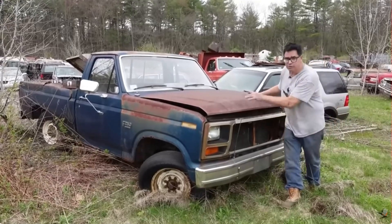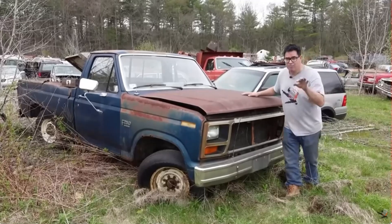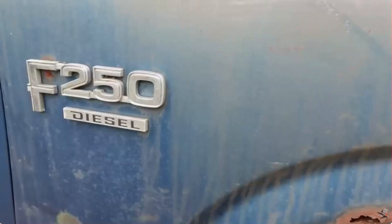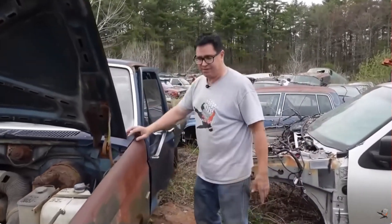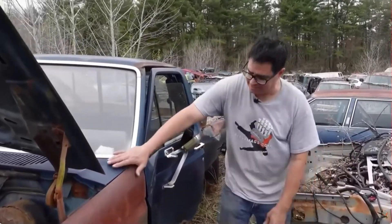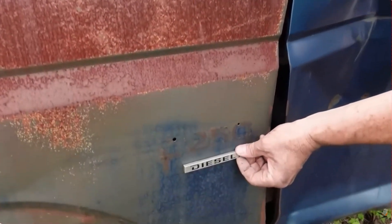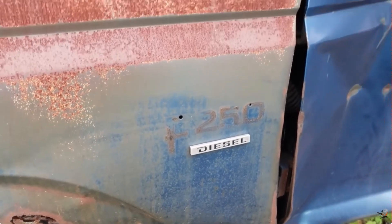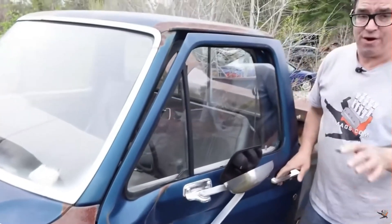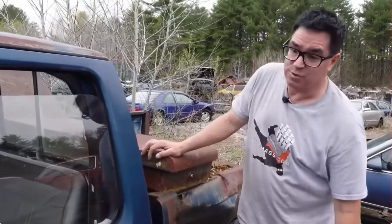This is a 1984 Ford F-250 pickup truck. This is special because it's the second year for Ford's factory optional diesel V8. This is a base F-250 — no Lariat, nothing frilly — but you've got to love that diesel emblem right there. 1983 and 1984: the second year, and really the beginning of Ford's diesel pickup truck dynasty.